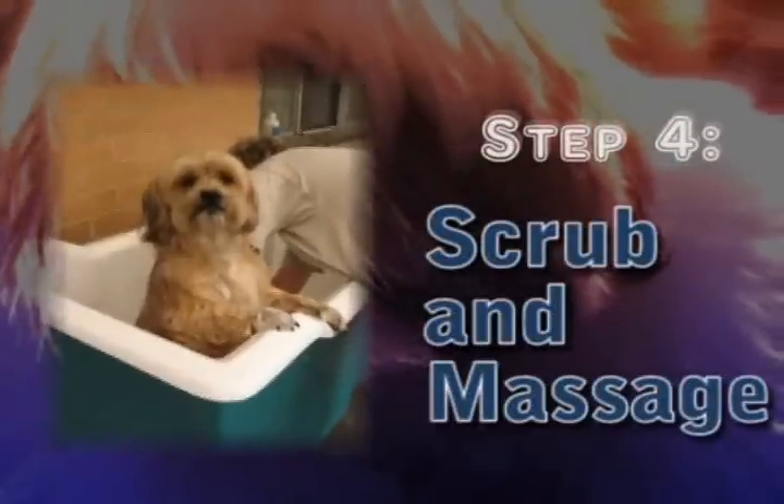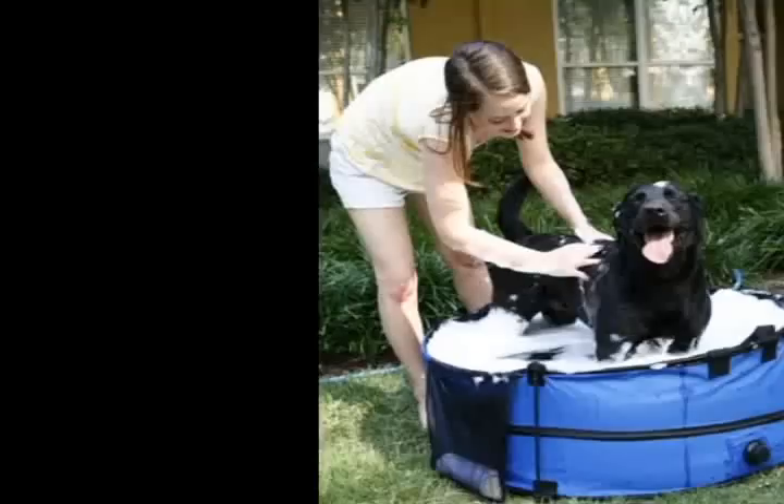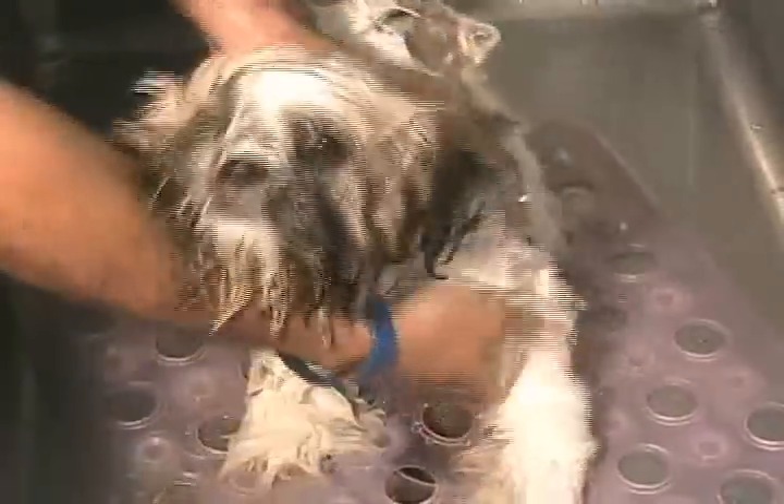Make sure the water is not too hot. Step 4: Scrub and massage. Rub, scrub and massage your dog for several minutes to get all the embedded dirt out. You can use your hands or buy a bathing brush. This is the favorite part for most dogs and enhances the bonding experience between dog and owner. You should allow the shampoo to remain on your dog's coat for 10 to 15 minutes before rinsing.